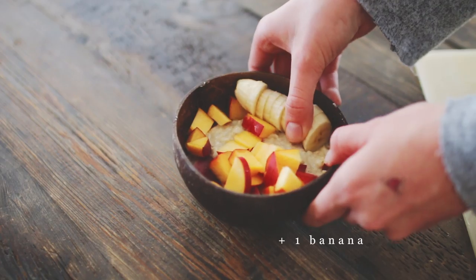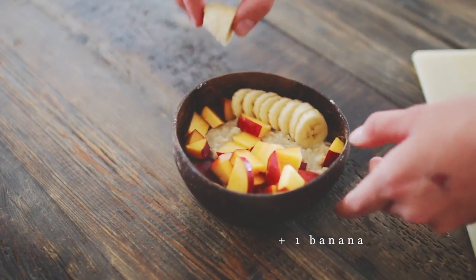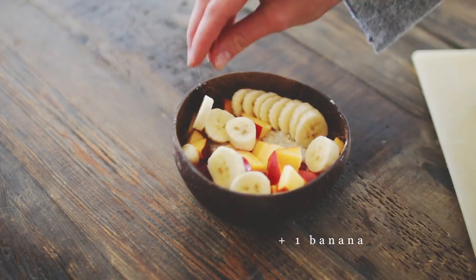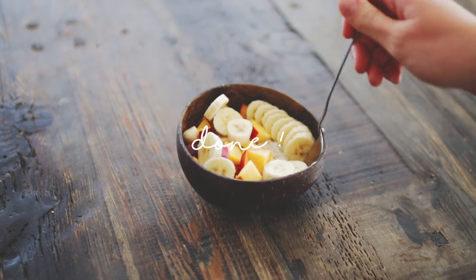Then I decorated mine with one peach and one banana to make it tropical. This combination was actually so good — I really recommend it.